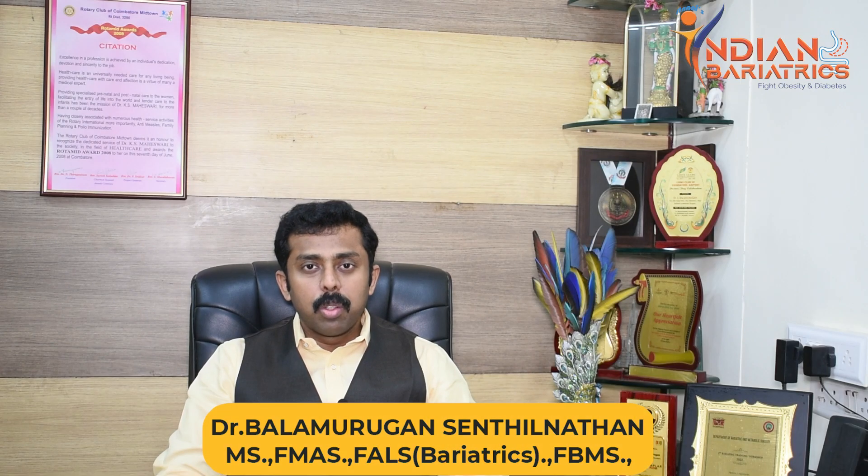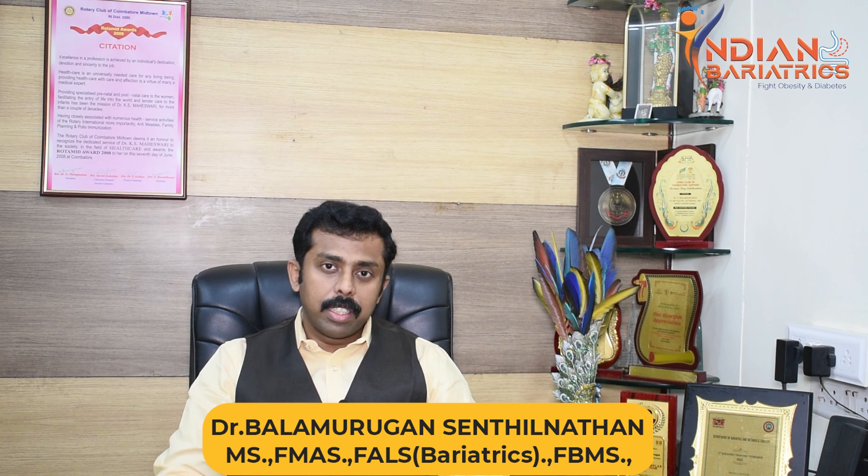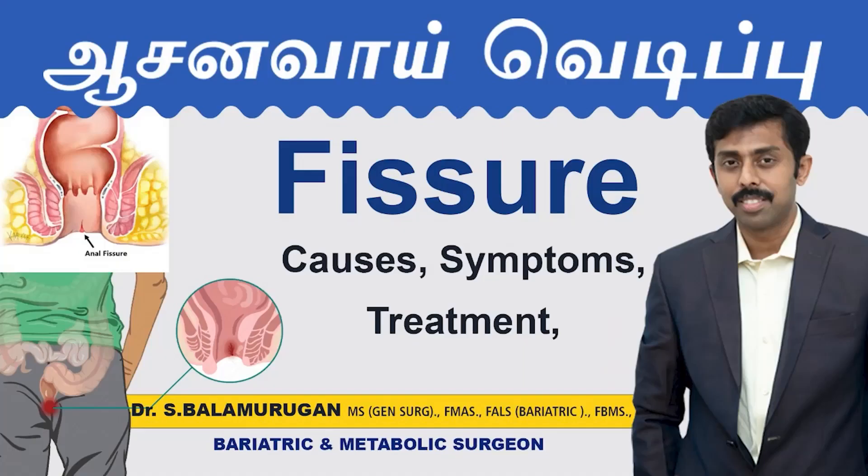Hello, I am Dr. Balamurgan. I'm going to show you a video about the fissure problems.